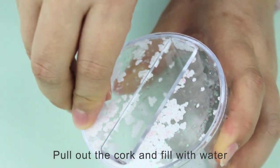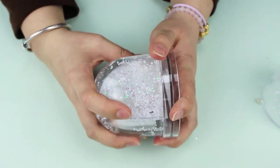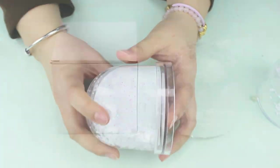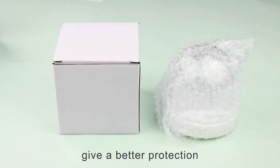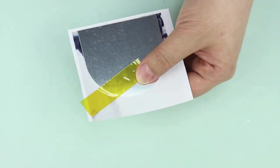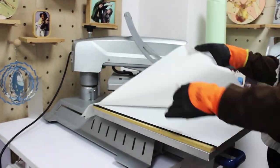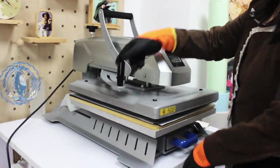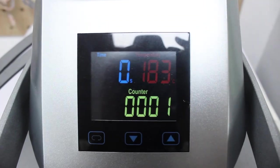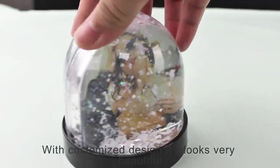Pour out the cork and fill with water. Individual white box package gives better protection. Peel off the film. With a customized design, it looks very beautiful.